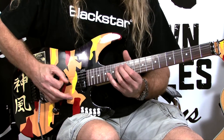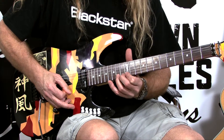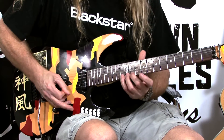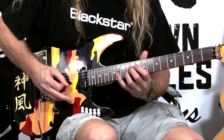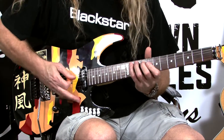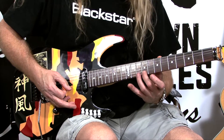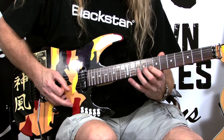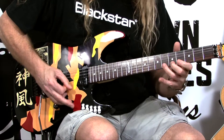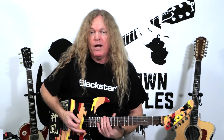Then you're going to do the same thing at the 12th fret coming back down, but this gets a little trickier. You start with your second finger on the 11th fret and then your first finger on the 10th fret. You slide the second finger — so you're on the first finger, slide to the second finger, run that, then do the first finger again and slide. Run that all the way back down.